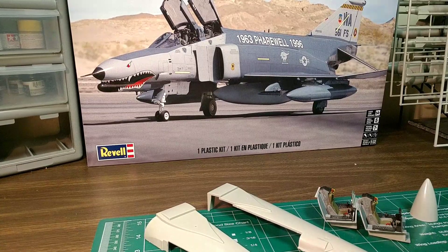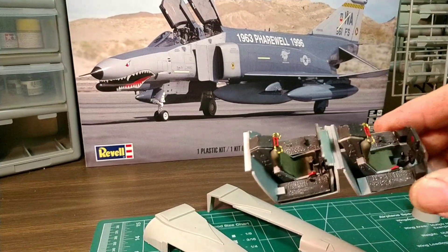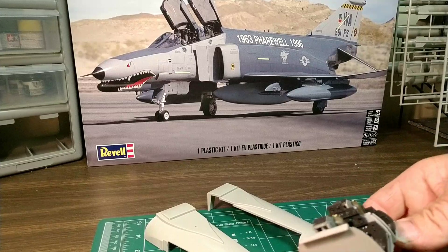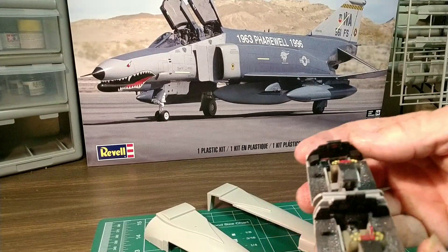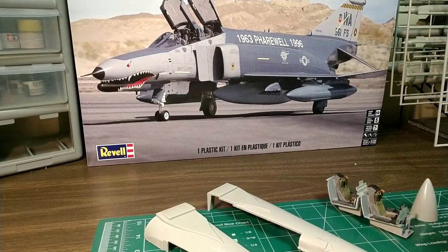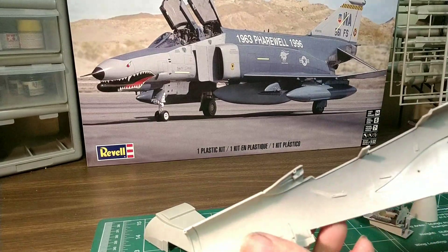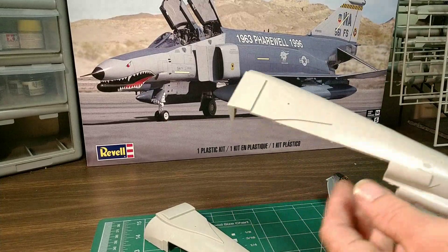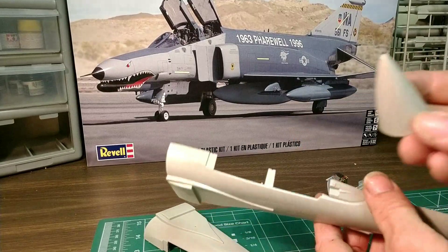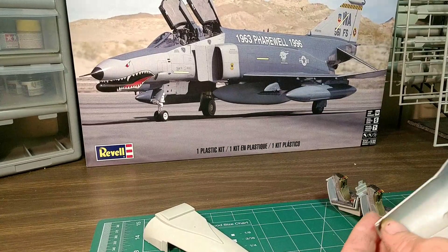Here's the cockpit — can't see it very well. Got the halves cleaned up, fit a hand inside a little bit, and everything's cleaned up. This is fitting together pretty well. Here's the nose cone. Later on today I'll do another video after getting these halves together and the cockpit installed.